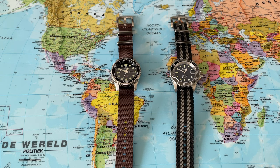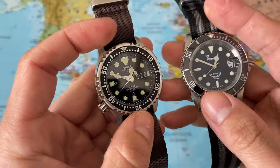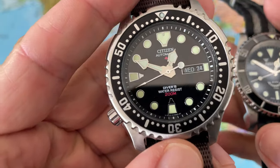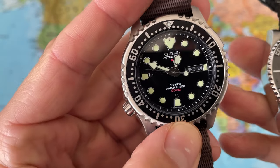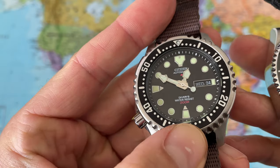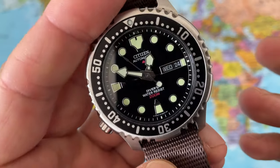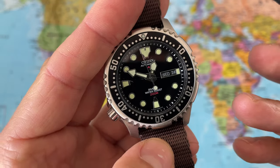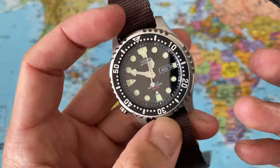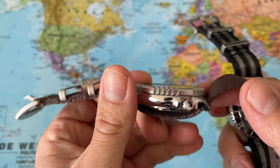Welcome back to the channel Gadgets for a Gentleman, my name is Lawrence, and in today's video I'm going to show you two beautiful watches. On the left we have the Citizen NY0040, one of my earlier dive watches. There's quite a scratch on the crystal of this watch — very unhappy about that because this is really one of my favorite dive watches.